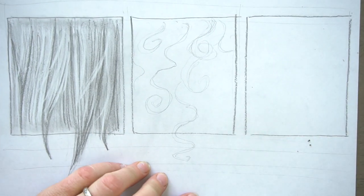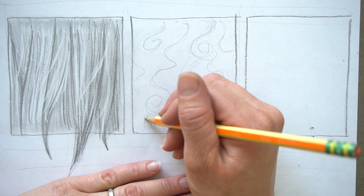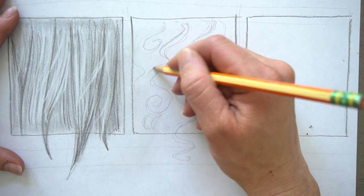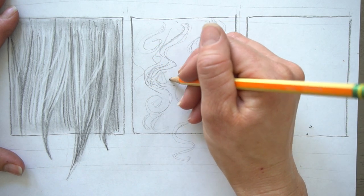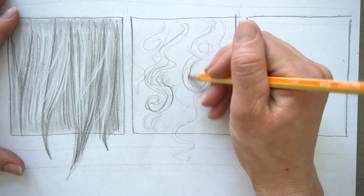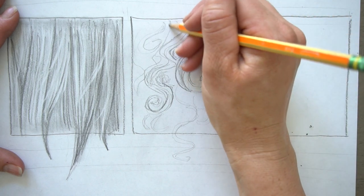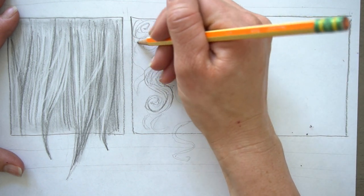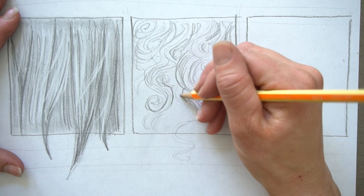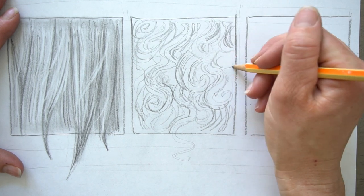We're going to bring one curl over the edge right here — just doing these squiggly lines, just the main curls that we can see. So it's kind of like before, we're just indicating these shapes. And now we're going to come in here and fill in some of these areas with our shadows. Some of these curls are really light, so I'm going to leave them without all of the shading around them. In between these lines, I'm just filling it in with lines going in the same direction as the curly hair — circular and wavy. Curly hair can have some straight parts too, but I want to keep some parts highlighted. It almost looks like an ocean right now.